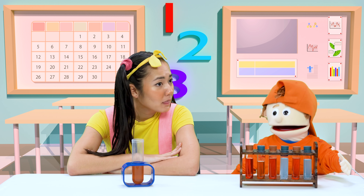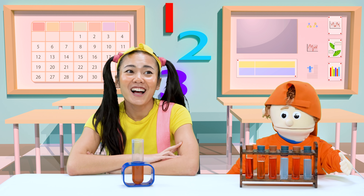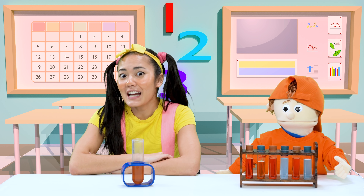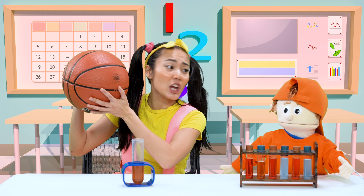Just in time! Now I can show you another experiment I was working on. Sorry, Jimmy. You heard the bell — that means we have to go to our next class, and I know you're going to like this one. We're playing basketball in gym!